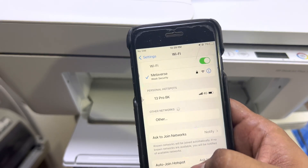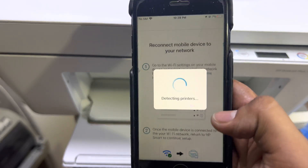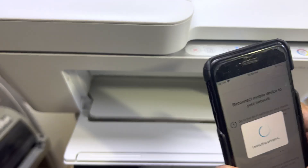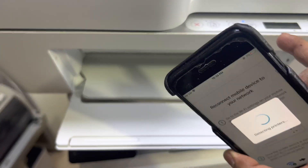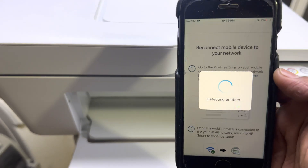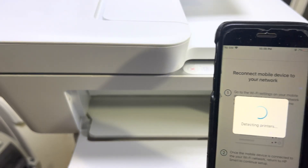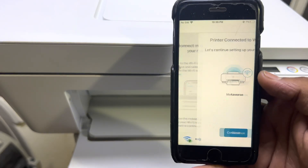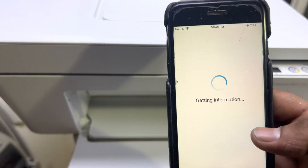It's now detecting printers. This light has stopped flashing and is now stable — that means it has successfully connected the printer to our network. We'll see if it detects it. And there we go: 'Printer connected to Wi-Fi' — press Continue. It's now getting information.